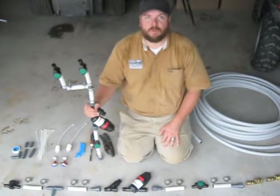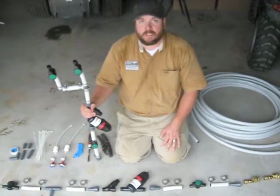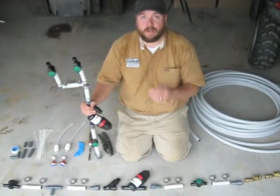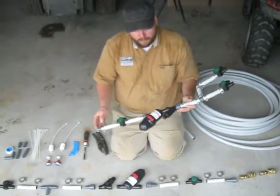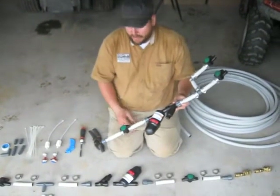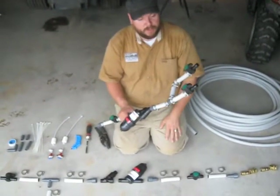I'm Greg Garbus of Four Seasons Tools. What we're going to talk about is how to install an irrigation system for high tunnels. This is an overhead irrigation system, and what we're going to talk about right now is how to build the manifold — all the components from where the garden hose comes into the system to where it goes up into the multiple zones inside the high tunnel.